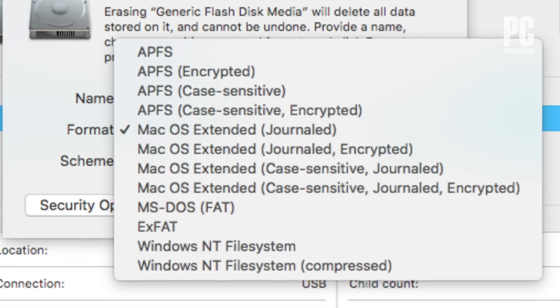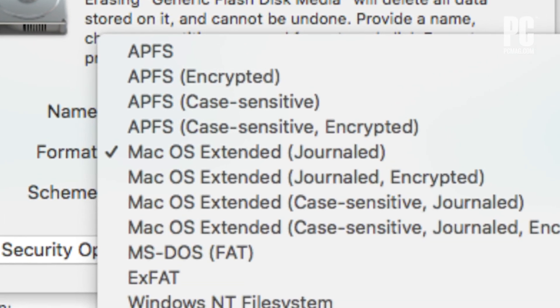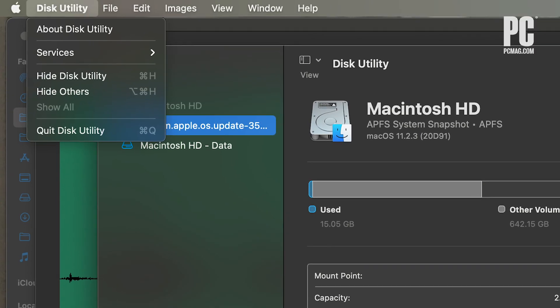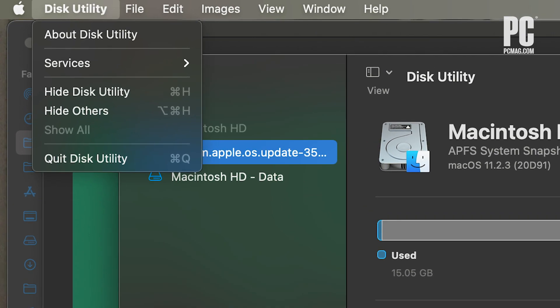A dialog box will then pop up. Change the format to Mac OS Extended (Journaled) and then click Erase. Once the process is complete, go to the Disk Utilities menu in the upper left corner and choose Quit Disk Utility.